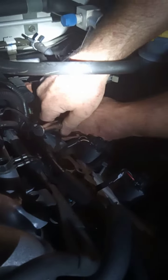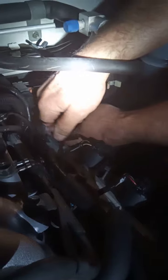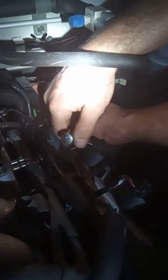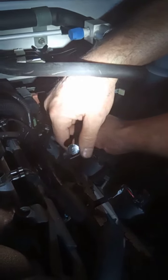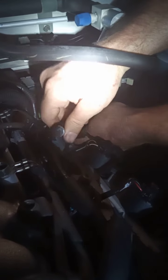If you happen to drop your socket in there when you're trying to put it in, make sure you pull the spark plug back out. I know it's aggravating but if you don't, you'll have your gap closed and that'll cause you problems — you'll end up doing it again anyway.